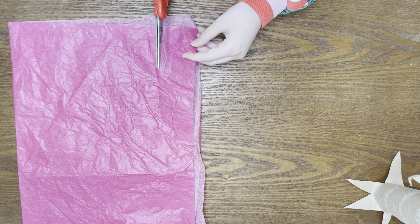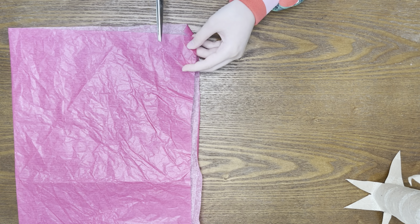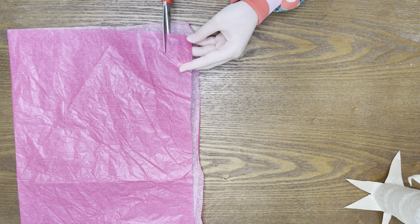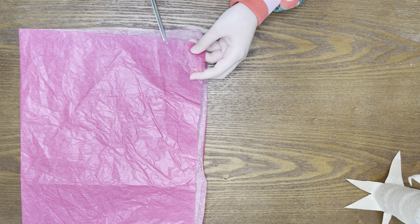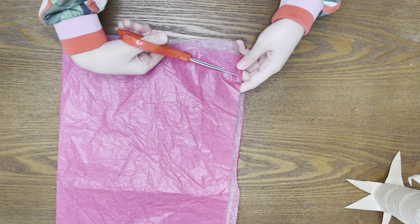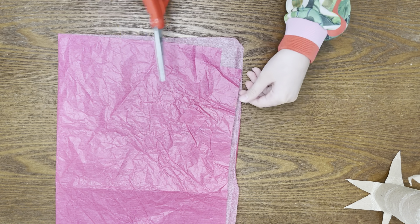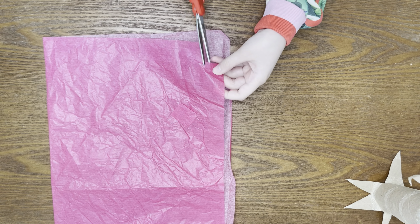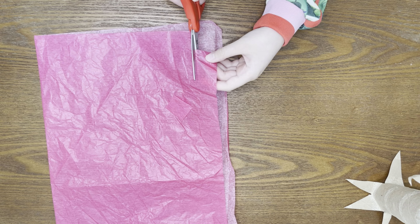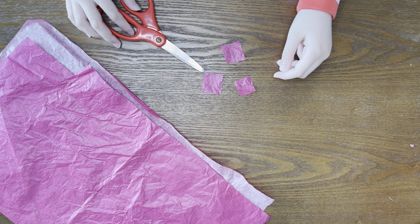Now we're going to take our old tissue paper and cut out a bunch of squares that are one inch long. Don't worry about your squares being perfect because we're going to scrunch them up so they can be our flowers.